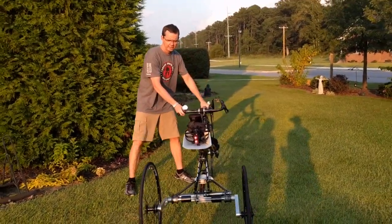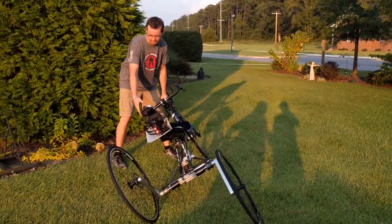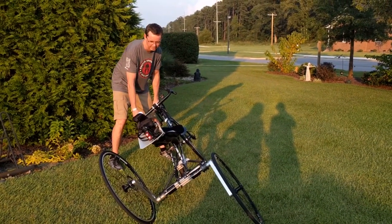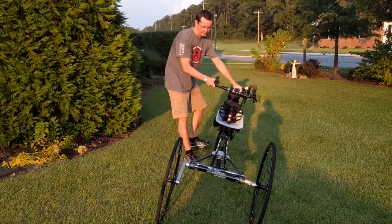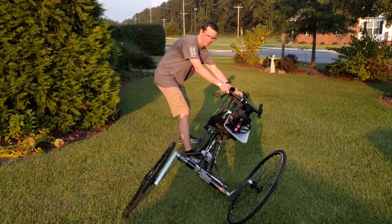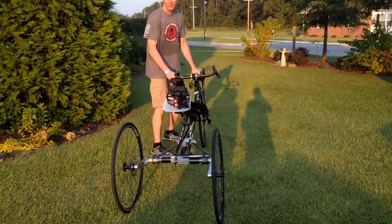Okay, just to show the maximum tilt that this thing can do, so you can go around, lean on the corner about that far. Both wheels remain in contact with the ground. Showing that tilting.